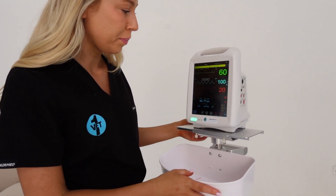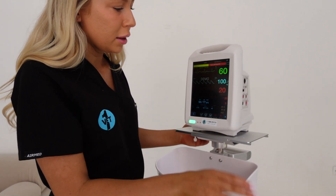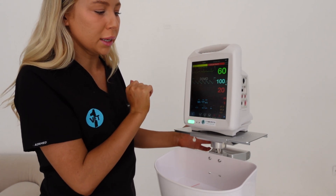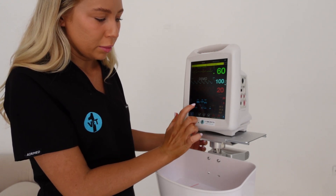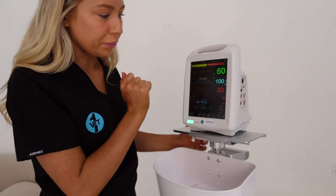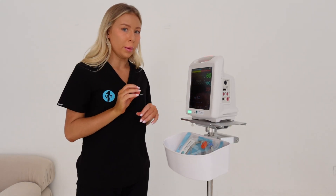Looking at the monitor here, we've got heart rate up here - these are all normal parameters. Heart rate is sitting at 60, SpO2 is 100, respiratory rate is 20, blood pressure looks nice, and down here we've got our temperature.